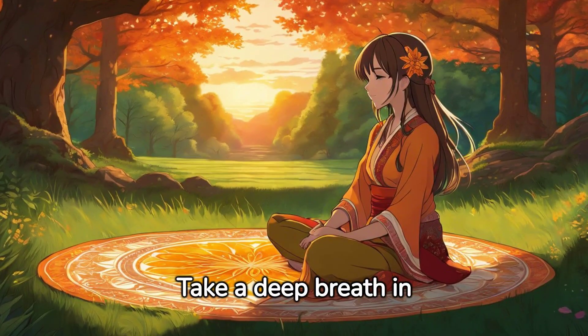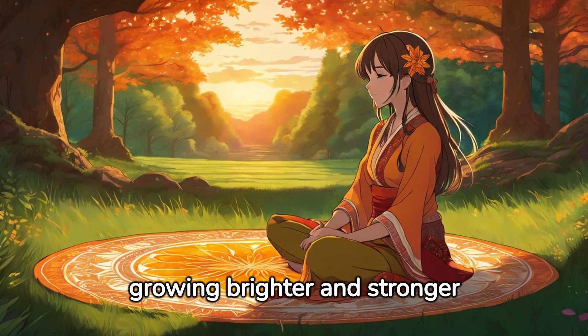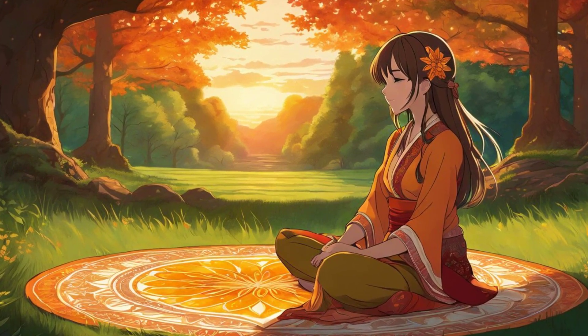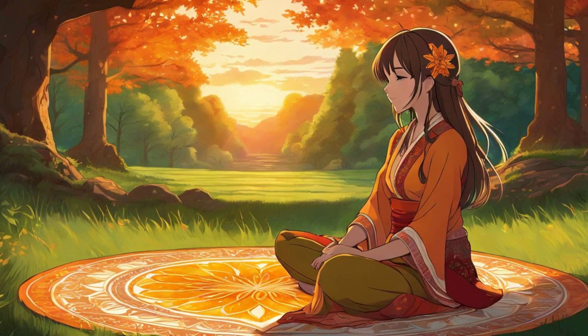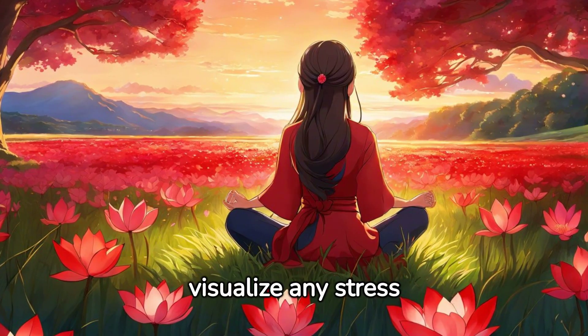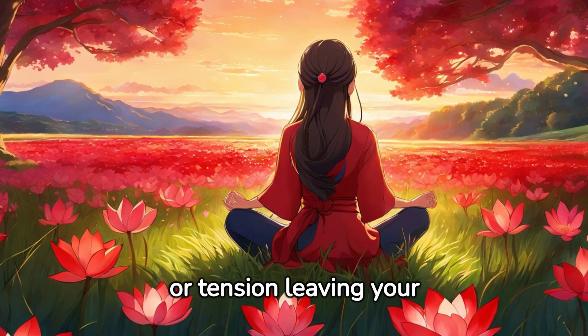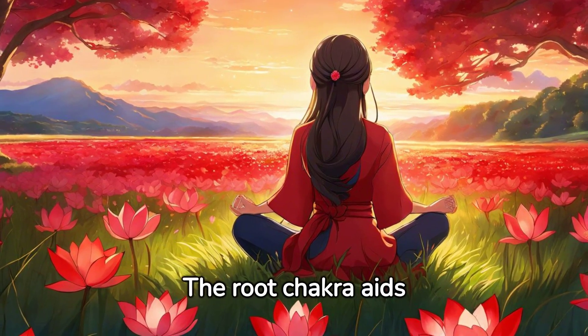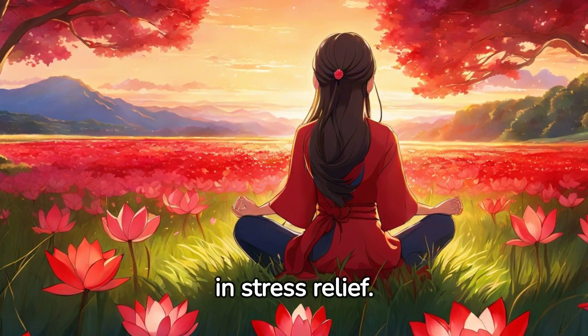Take a deep breath in and imagine this light growing brighter and stronger with each breath. As you exhale, visualize any stress or tension leaving your body. The root chakra aids in stress relief.